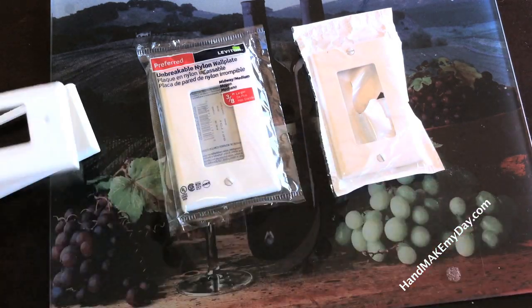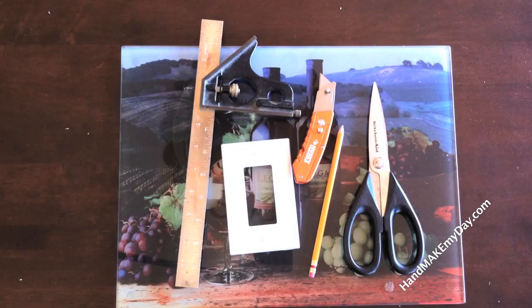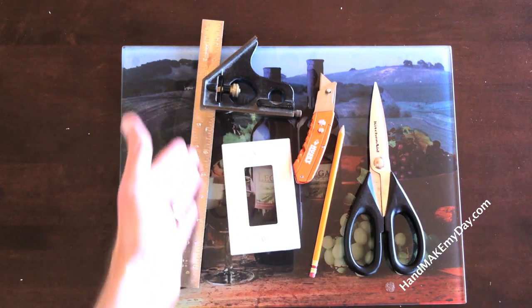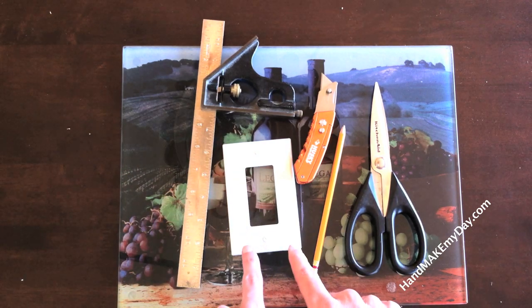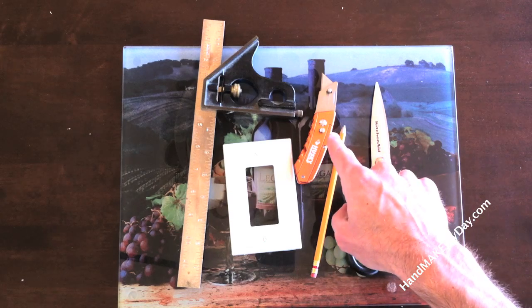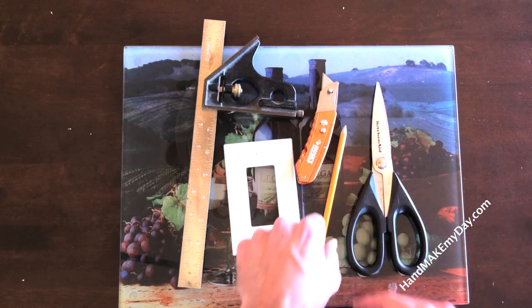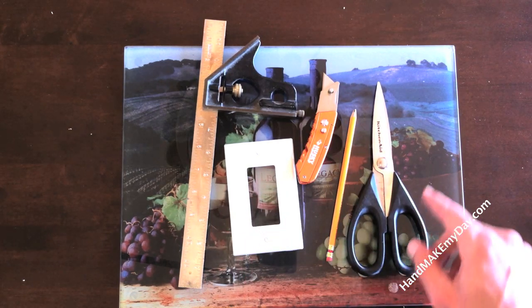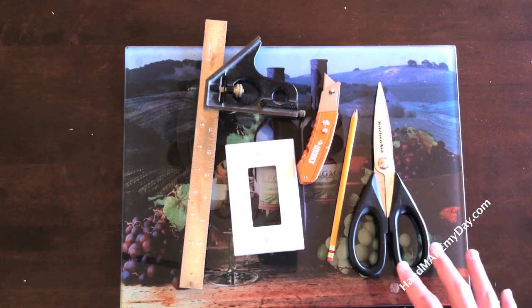After a little bit of research and much frustration, I've come up with a way to cut these things that's fast and doesn't create any sawdust. For this project you're going to need a combination square or straight edge — I'll show you why the combination square works best in a second — the actual gang plate, a box knife (the sharper the better; I already cut my finger just opening the package), a marking utensil like a pencil, something erasable, and of course a pair of kitchen shears. These all play a critical role in this project.